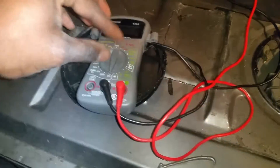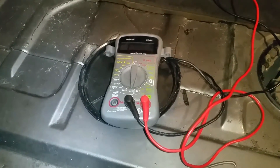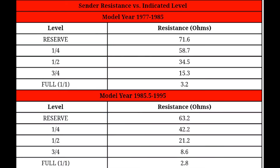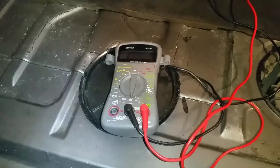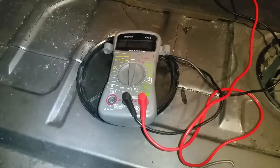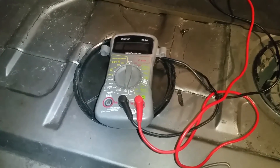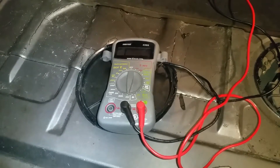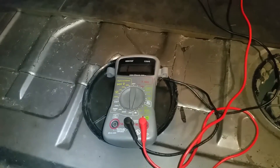Set your ohm meter to 200, which is the closest range to the expected resistance. I found a proper resistance scale from Clark's Garage — you may be familiar with that — for the 944. He gives you a table to indicate, based on resistance, how much fuel the sending unit is reading in the tank. I know I have at least half a tank, about eight or nine gallons, but the gauge is showing just a little over a quarter tank.